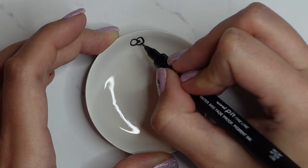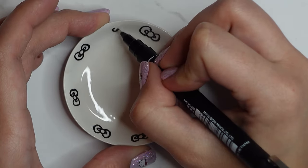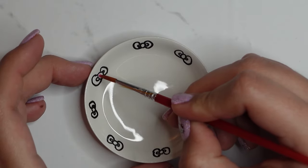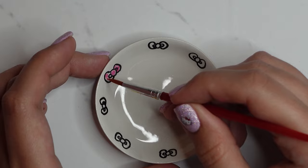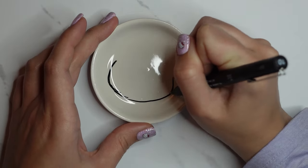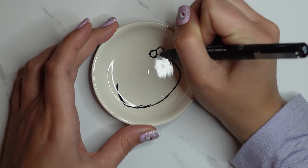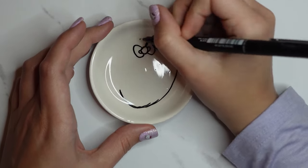I'm doing Hello Kitty! I did bows all the way around the teacup saucer — I used the paint that came with the kit in a pinky-red colour and the included brush, which wasn't too bad. Then I drew Hello Kitty out the same way as My Melody, again using a reference picture, with the black pen and then colouring in with my acrylic paint pens.